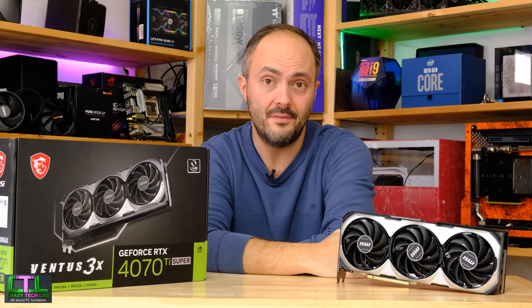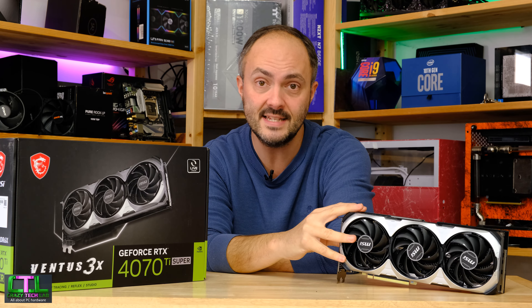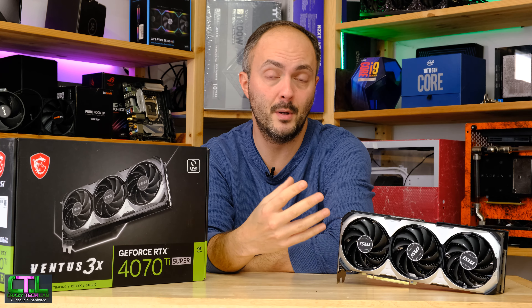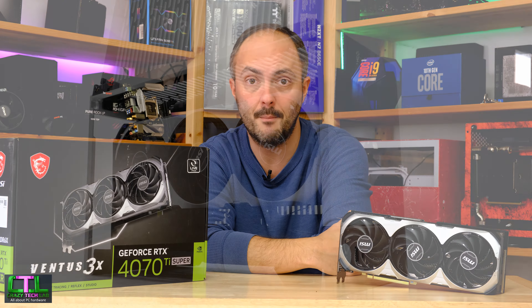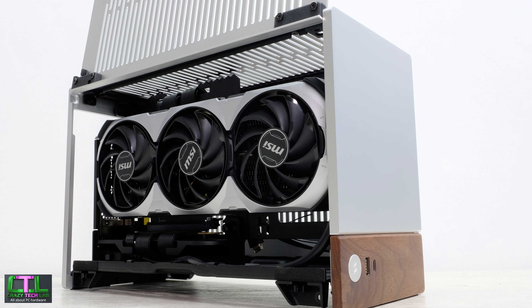The reason I really want to get this done and dusted and draw a line under it is because I want to use this card for future testing and future feature builds. I've got a build in progress putting this into a Fractal Design Terra Mini ITX case, and I don't want to do that if the comment section is going to be full of people saying the card is trash.